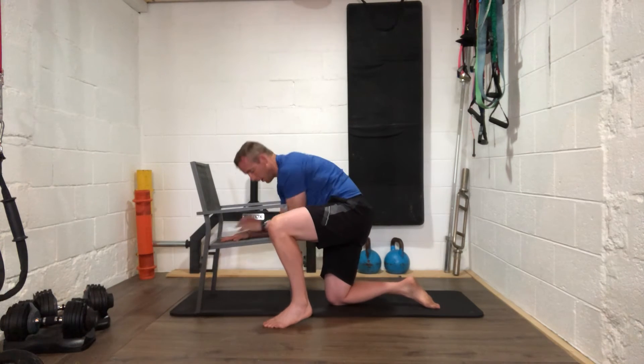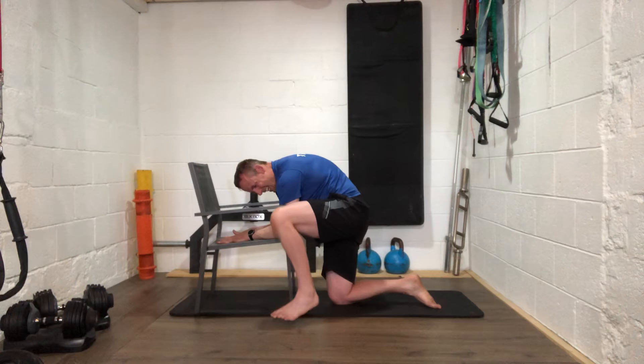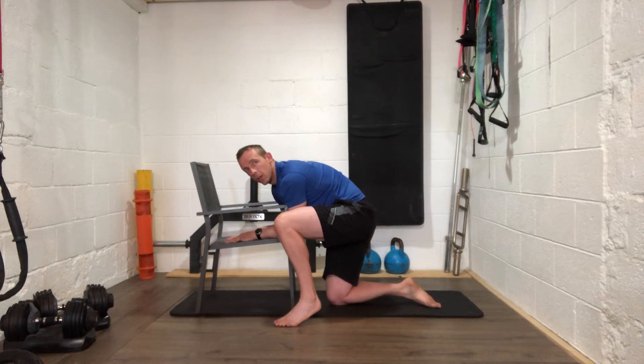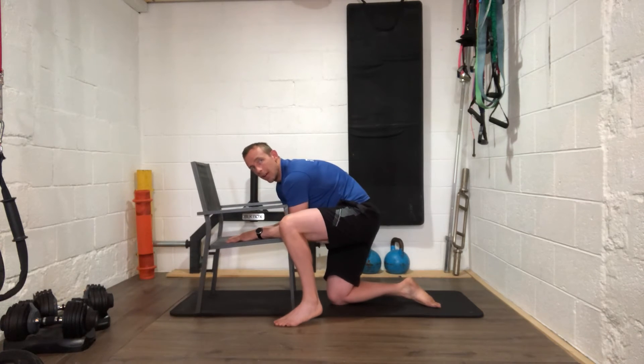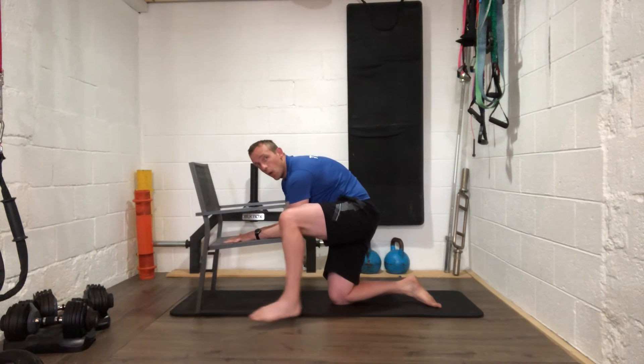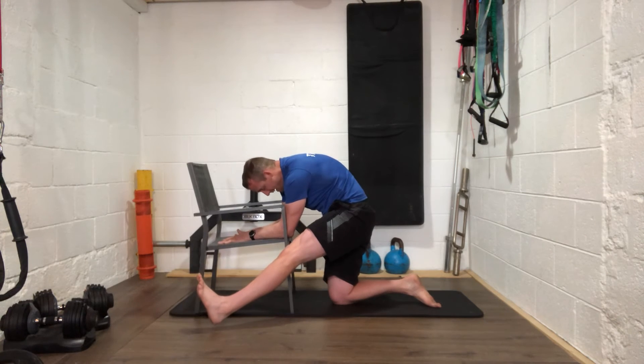Good work guys. Three more and then we hold it — keep those abs tight so your body does not compensate. Straighten that leg slowly, keep it as high as you possibly can. Last one — come out and hold it for twelve seconds. Three, two, one — let's go. Lift it higher for ten, nine, eight, seven, six, five, four, three, two, one — well done guys, good work.